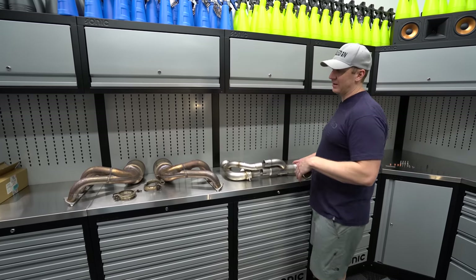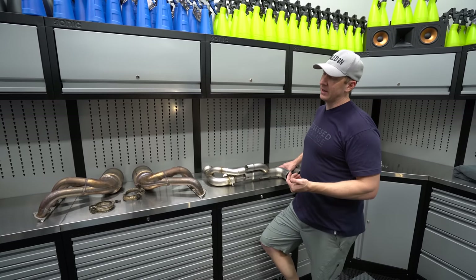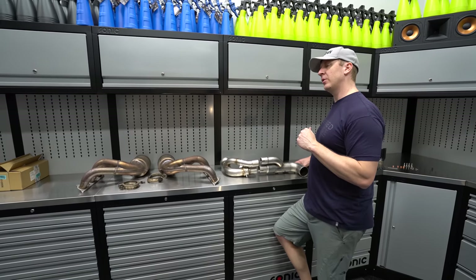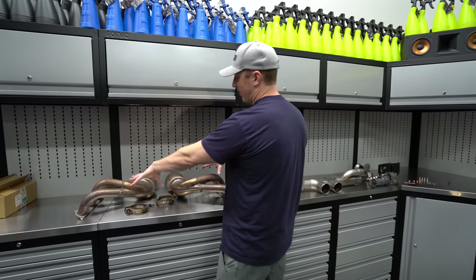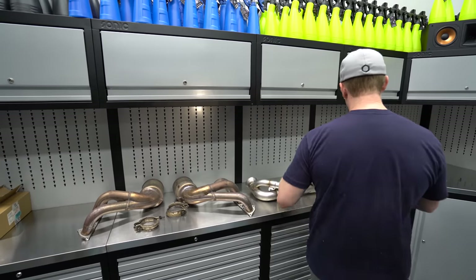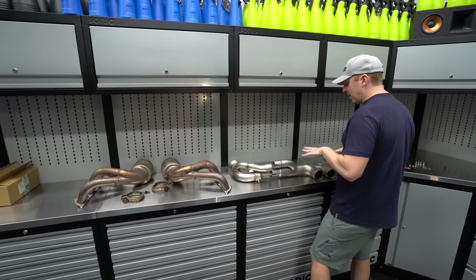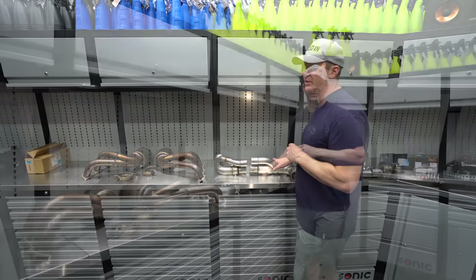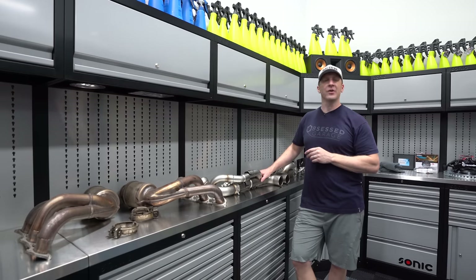AWE has always been kings of drone battling - they're always great about making exhausts that don't drone. This setup is going to be very different: we're doing factory headers, so we're going to lose some power here. Factory headers, and then we've gotten rid of the side muffler, so this is a side muffler delete.